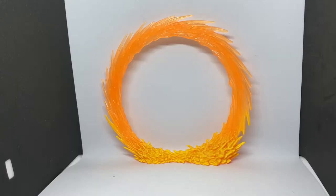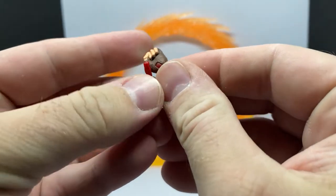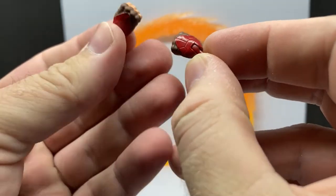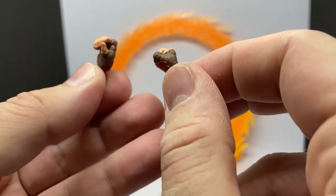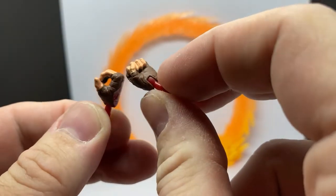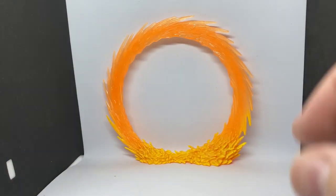Before we get into the figure, let's take a look at the accessories. First of all, it comes with a change of hands — just sort of those semi-gloved fists. There's nothing special about them, but it's a cool addition. One's a fist, one's a holding hand. I'm not sure what he's meant to hold, but that's okay.